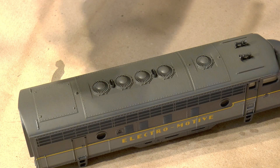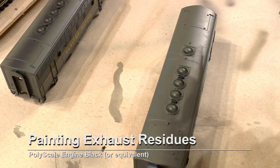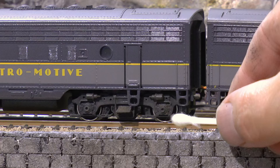Finally I apply the same black in a very thin layer using the airbrush along the center line of all three units, avoiding the very front and end so I don't get any black paint on that clear coat.